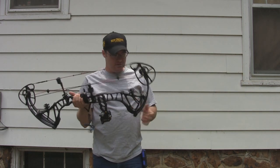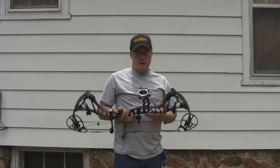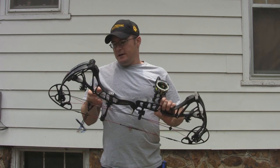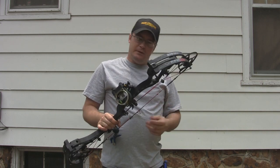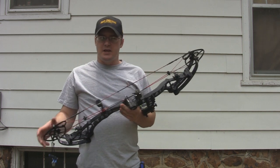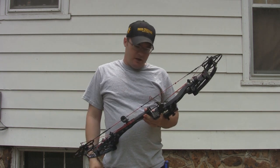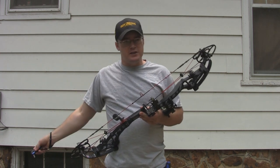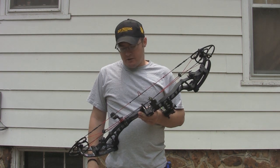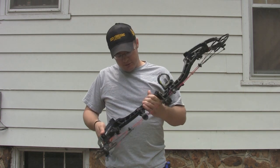That's the new Bowtech RPM 360 — the new Center Pivot Extreme bow for 2014 from Bowtech — and I am absolutely loving this bow. I was really impressed with the Carbon Overdrive and actually liked it a little bit more than the RPM 360 at the show, but once I got this one in and got it set up to my draw length, I'm just absolutely floored with how good of a bow this is. This is a bow I would not be afraid to shoot hogs with, elk hunt with, or even 3D shoot. For a speed bow, you don't find that combination very often — most of the time they have a rough draw cycle and are tough to shoot. Bowtech's definitely got a winner here.